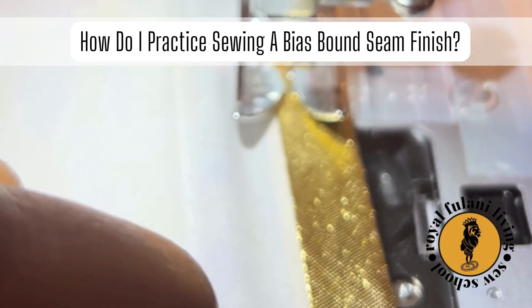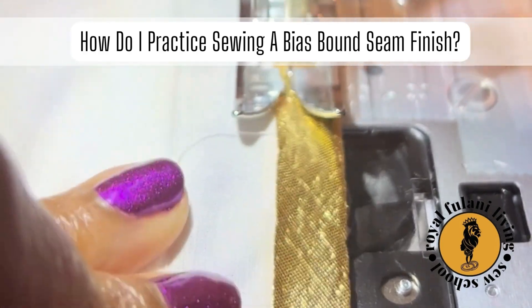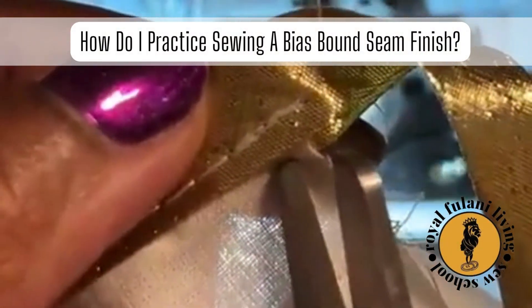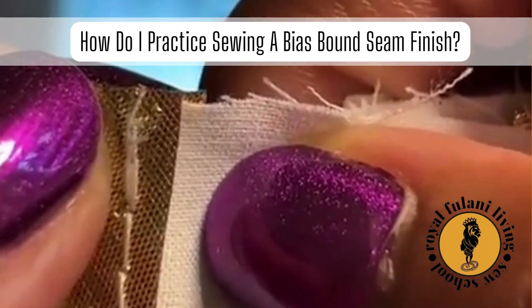Be sure to take your time as you carefully sew along the open edge of the bias tape. Remove your sample from the machine and follow this exact process with the other one inch seam allowance. Now carefully cut your excess bias tape flush with the top of your muslin sample.